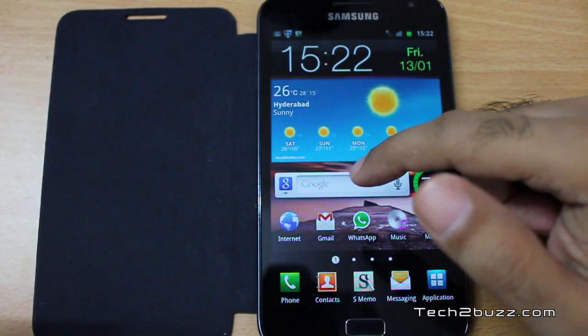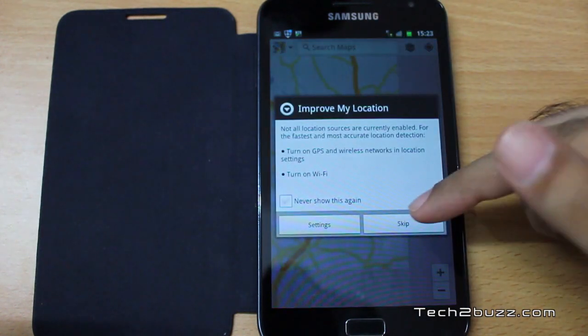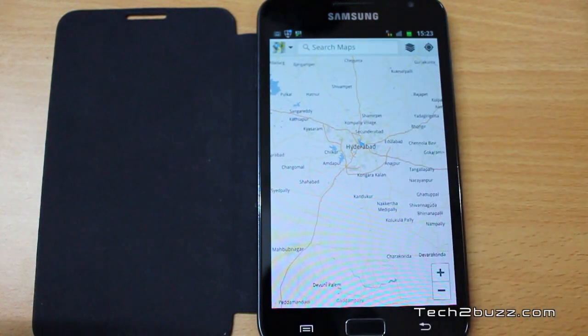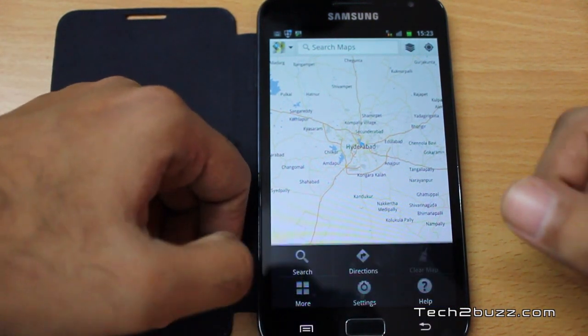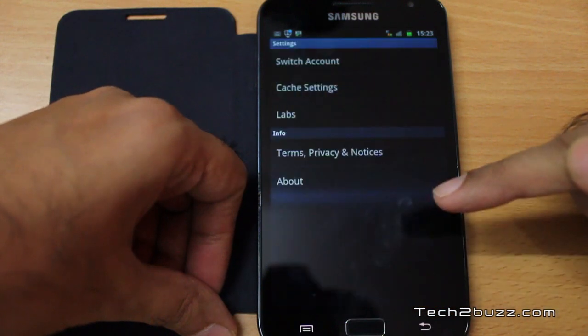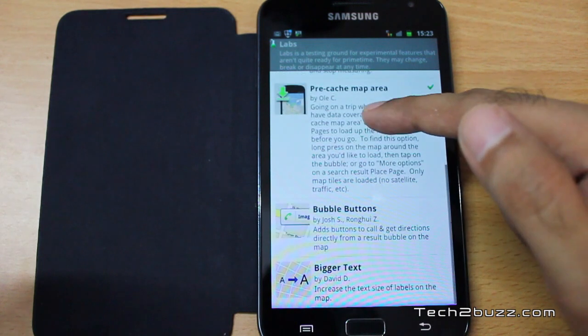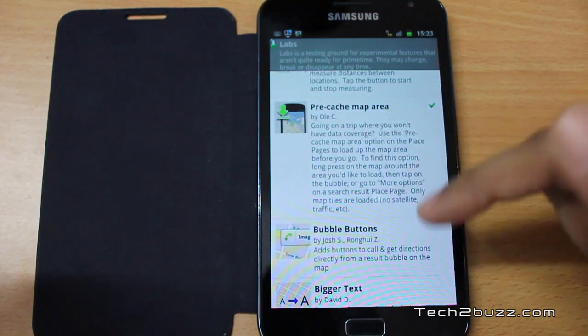There is a simple way by which you can actually preload the maps on your Android phone, and I'm going to show you how to do that. First, fire up Google Maps — I suggest you do this over a Wi-Fi or 3G connection. You need to enable the offline Maps option: go to Menu, then Settings, then Labs, and scroll down until you see an option called 'Pre-cache map area' and enable it.